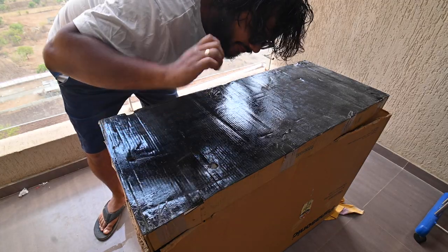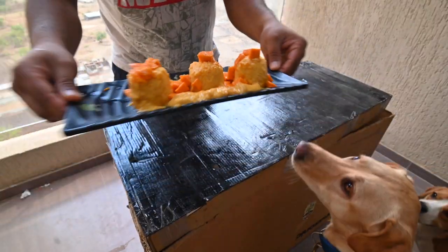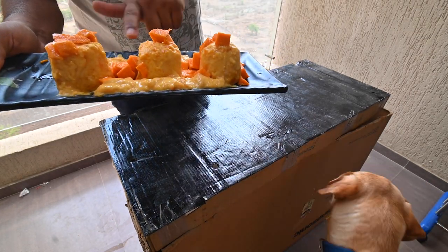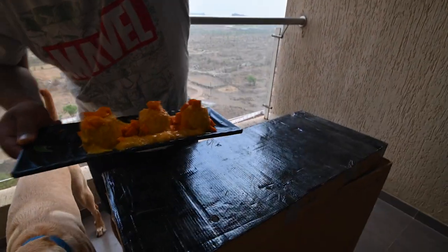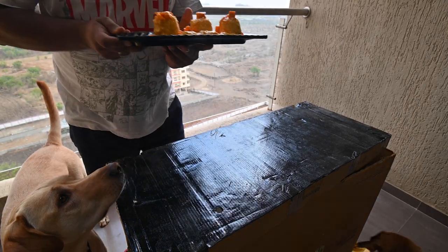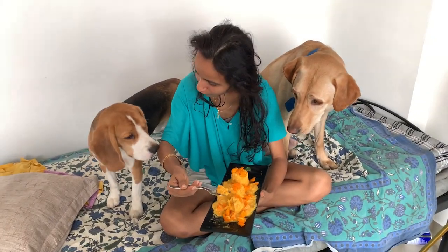The mango gulfi is finally ready! We will bring out this mango gulfi. We have made a total of 3 gulfi pieces and you will see all 3 of them.